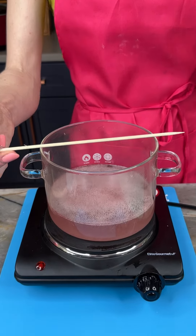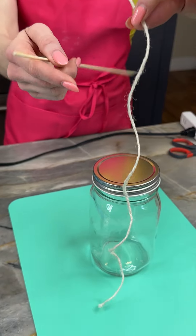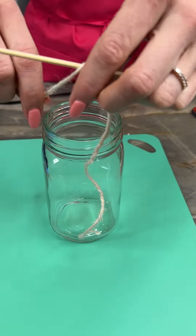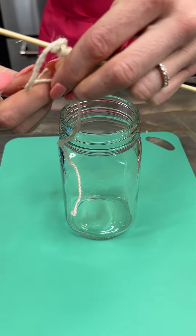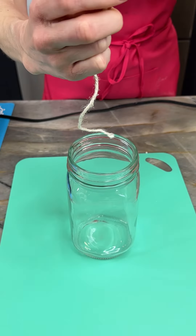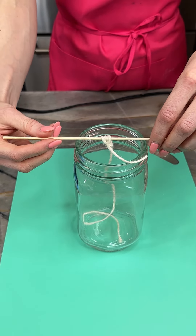Now I've got a rod and a string and I'm just going to bring these over to my mason jar. Just give this a good wrap here and I'm going to knot this off, then drop that down inside.